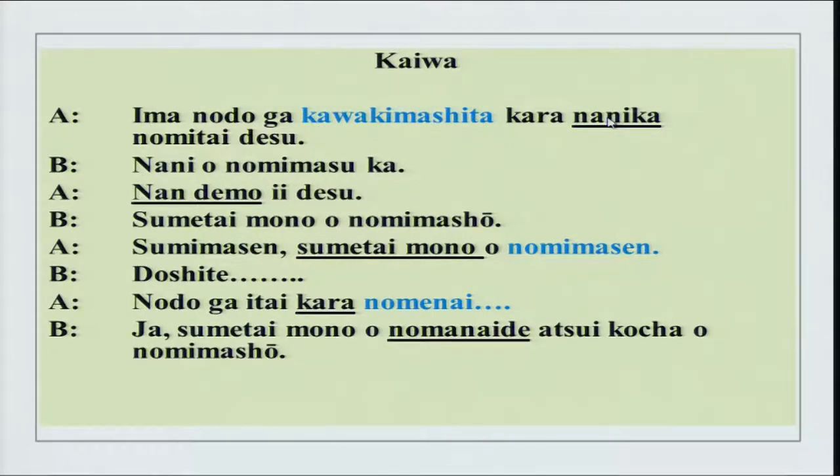Nani wo nomimasu ka? — Nandemo ii desu — anything is alright. Sumetai mono wo nomimashou — sumetai is cold, not as in weather, but as in touch. When you combine sumetai with mono, it means something cold — sumetai mono wo nomimashou. Then doshite, meaning why do you not want to have a certain thing?